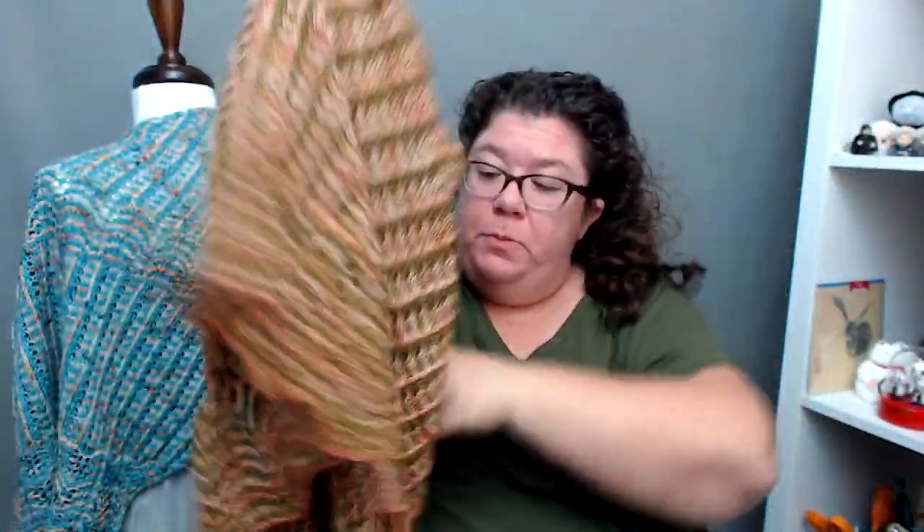Again, the difference between the two shawls is that the fingering weight is knit on a size 5 needle and the large is knit on a size 6. Because it's fingering to sport, it's a slightly larger needle. The stitch gauges are actually the same, but the sport has a different row gauge. So you'll need to swatch if you want to.